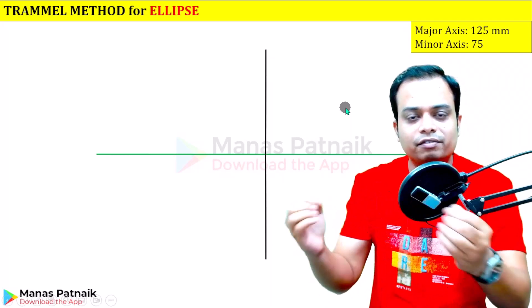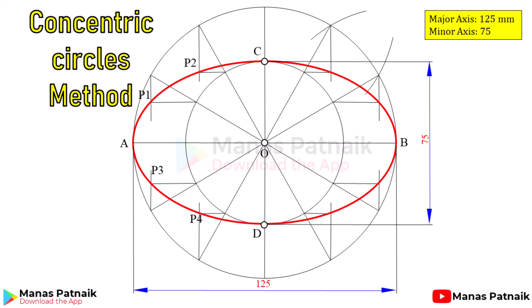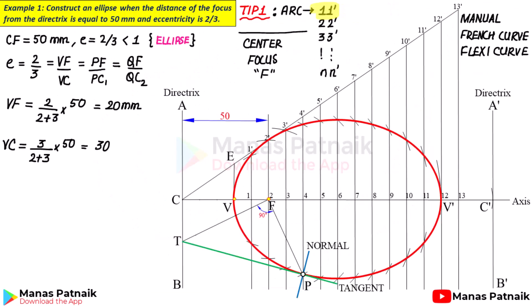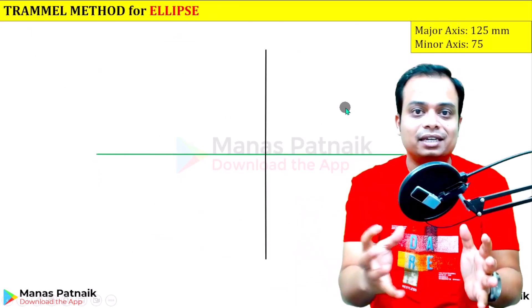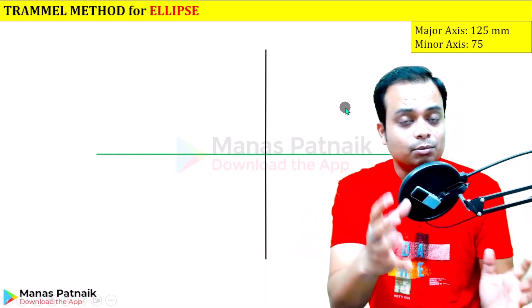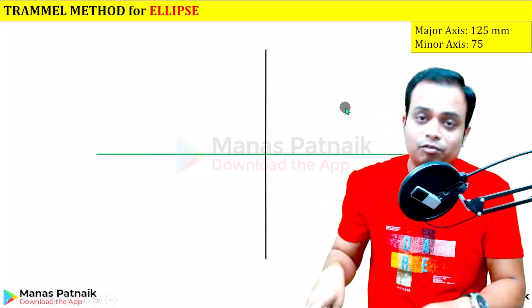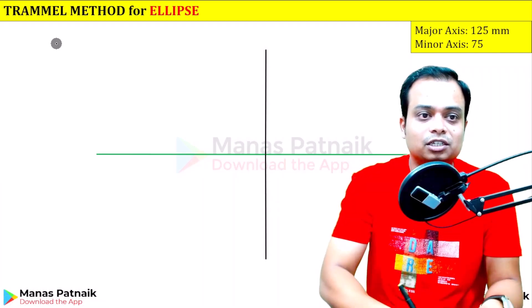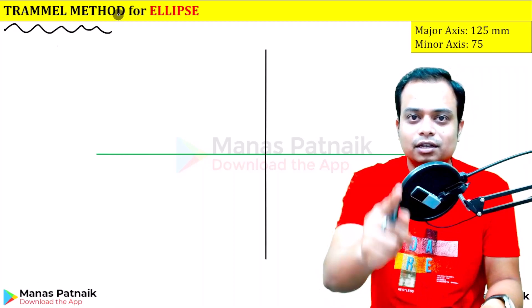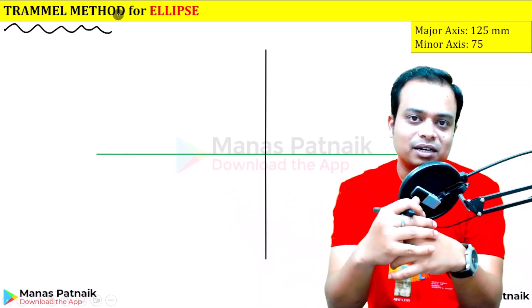On this channel we've learned different techniques like the oblong method, concentric circles method, arcs of circles method, and even the general method through which we can create an ellipse. But the problem is the construction is very heavy and some of them really take a lot of time. Well, if you don't like construction, this trammel method is for you — so watch this video right till the end.